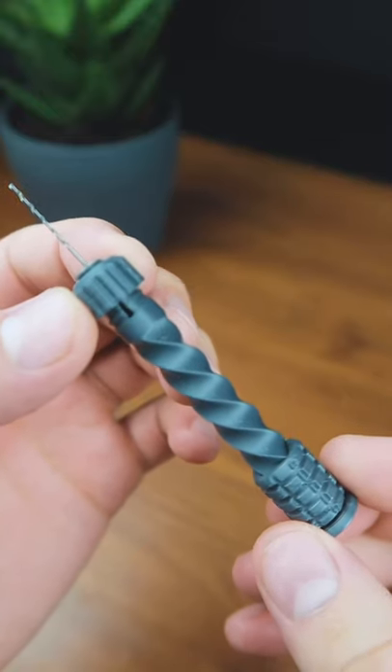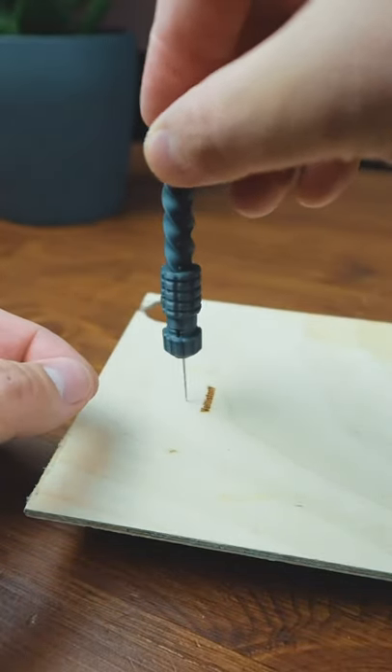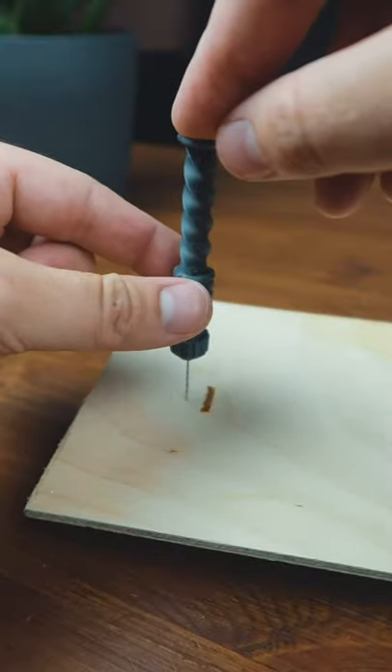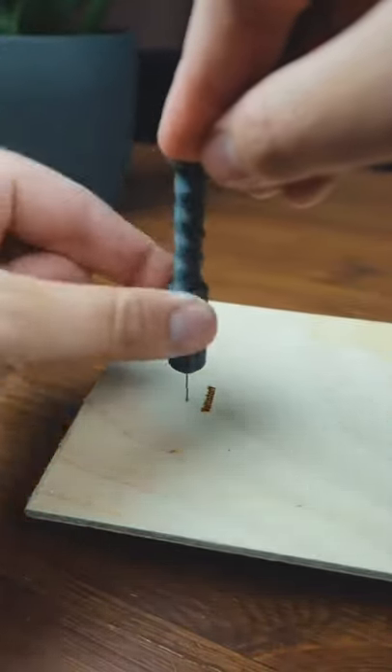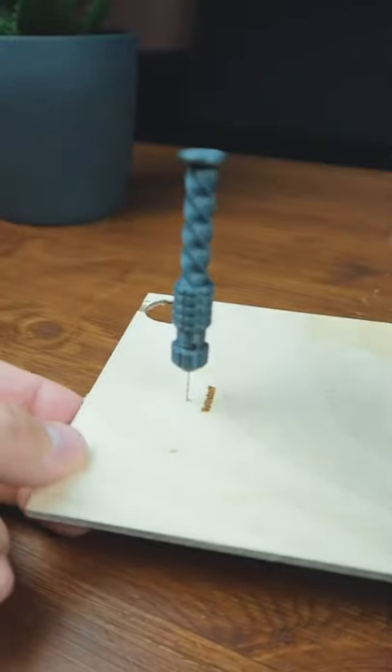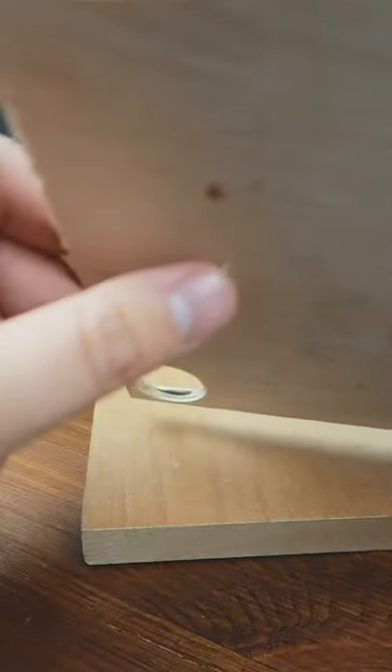Today I'm going to show you a 3D printed mini drill. How it works? You put it on the board, hold your finger on the top and roll. Ready? As you can see, the drill came out.